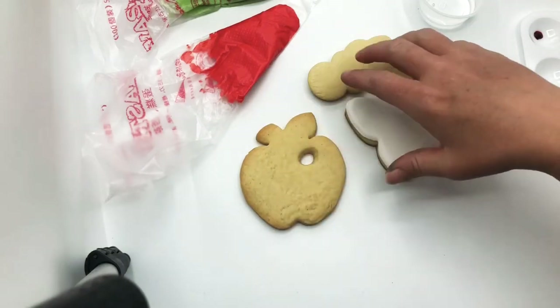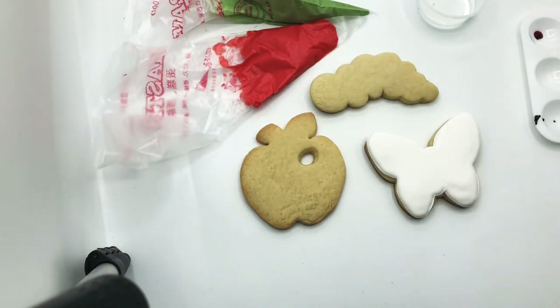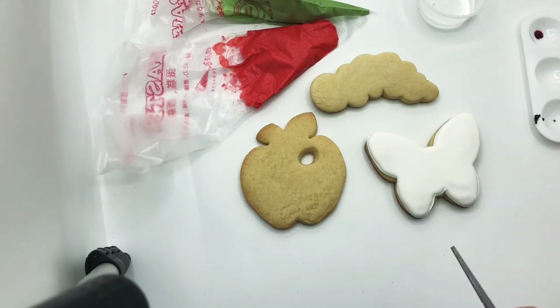Hey guys, it's Emmy from the Cookie Nook, and we are here to make our Very Hungry Caterpillar cookies. We've got two to cover with frosting and one that we're going to paint. In your kit you have everything except a pair of scissors that you'll need, and you'll probably want a paper towel as well and a little bit of water.